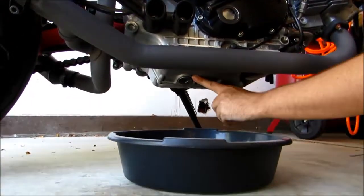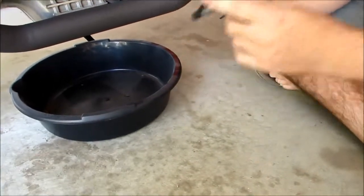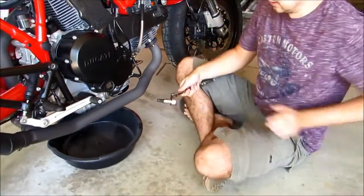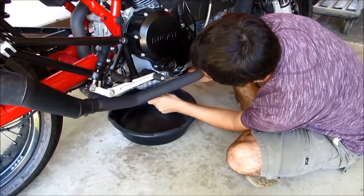Right here if you can see it. This is going to need a number 10 Allen — if you have a socket that will work even better. So we'll go ahead and remove this and drain our oil into the pan.